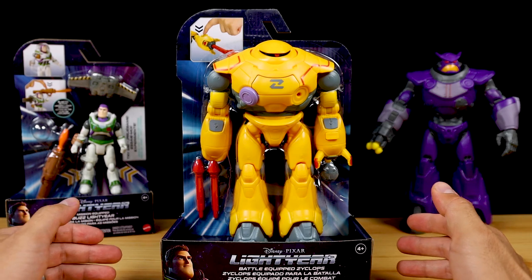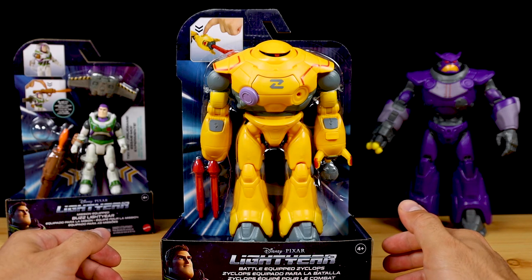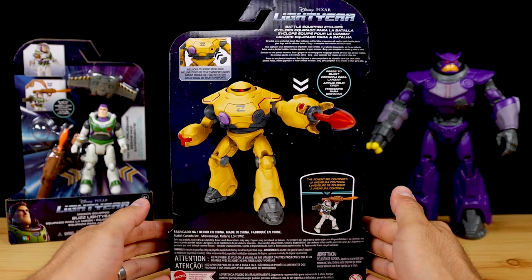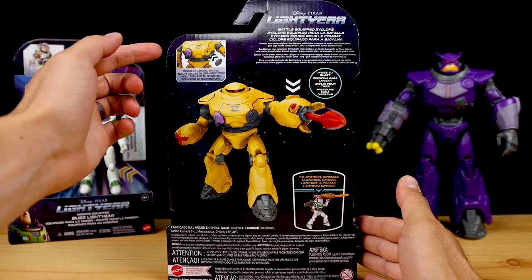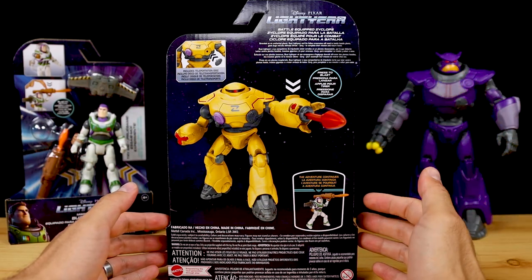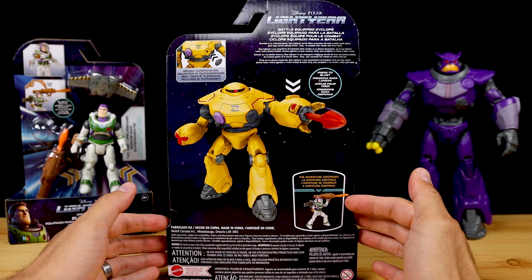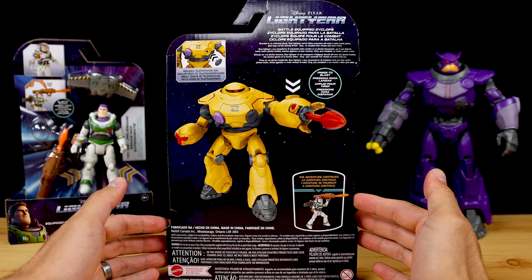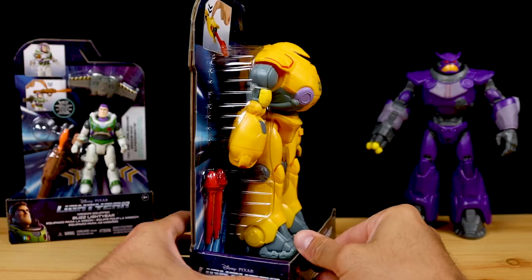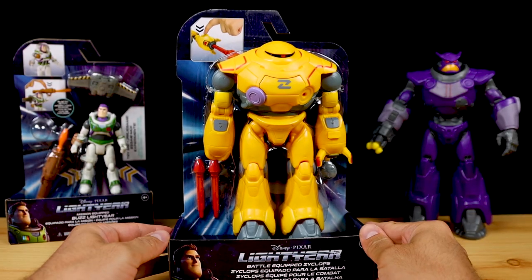Now I'm going to take a look at the deluxe battle-equipped Zyklops. He's got the same nice open style packaging as Zerg. Here's the back — got some callouts to the action features like the ejecting teleportation disc and blasting projectile. This time the back only shows the deluxe mission-equipped Buzz instead of the entire wave one mainline. And here's a look underneath the package. Alright, let's open this up.